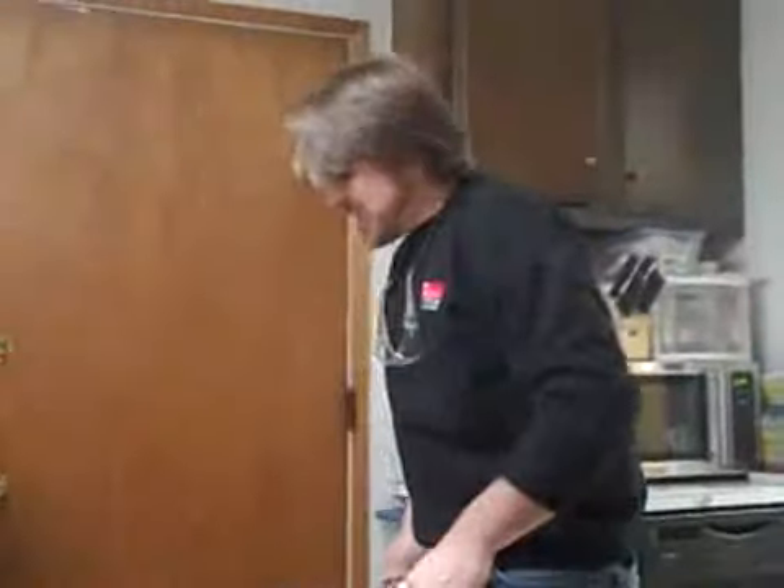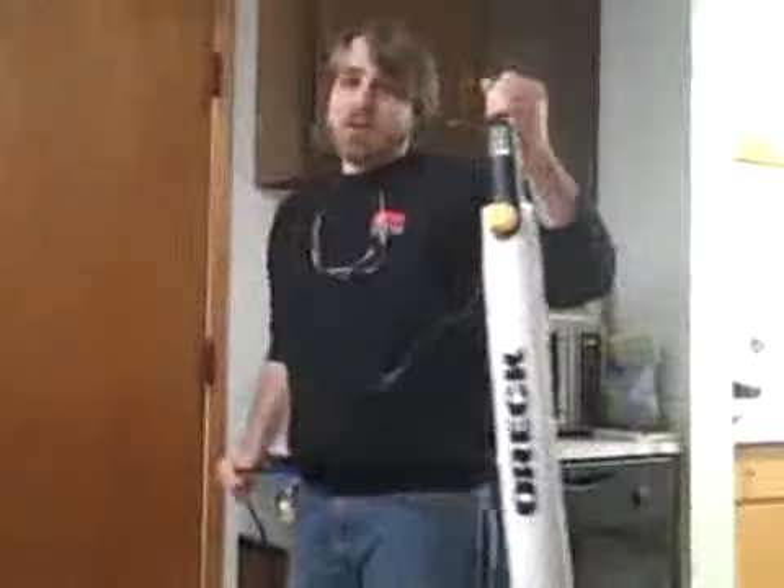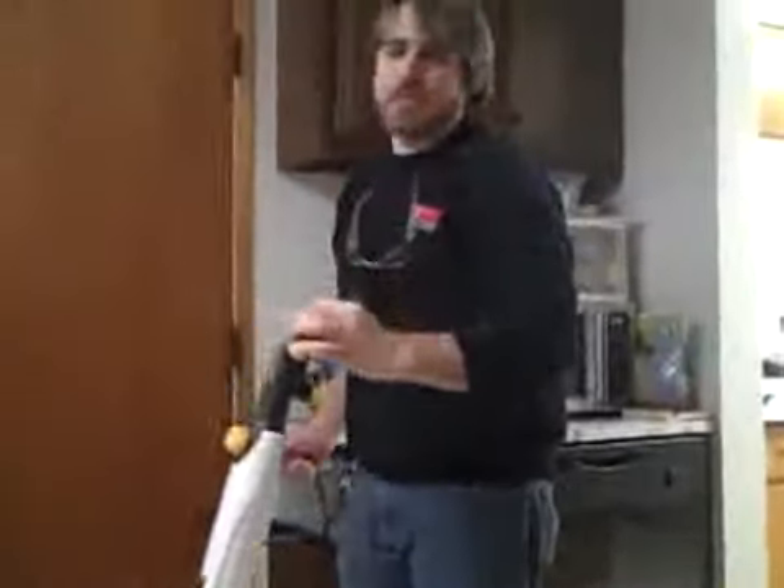Hi, this is George with The Mommy Files. Welcome to The Mommy Files. Today we are test reviewing the Oryx Steam-It. Pretty neat little power tool — I like power tools.